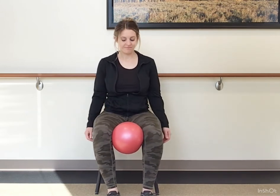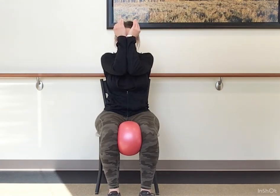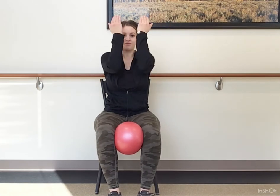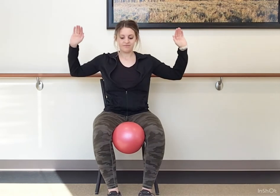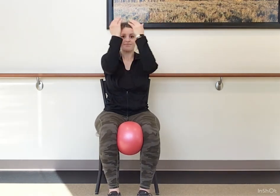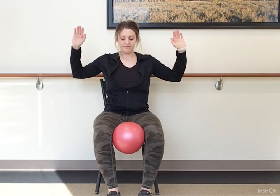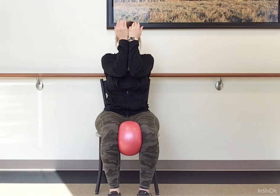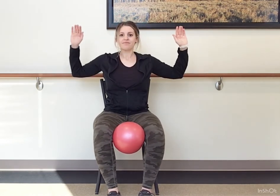Bring it between the knees, squeeze in and release — release just enough so you can still keep that ball in between. Arms up, think goalie post. We are going to close elbows and hands, and then open the elbows wide. Squeeze in and open. As those elbows and hands come in, we are going to continue squeezing the ball, and release when we open the hands. Squeeze and release.